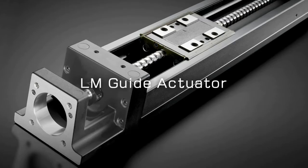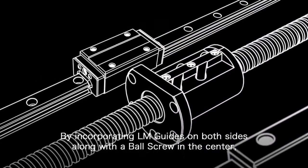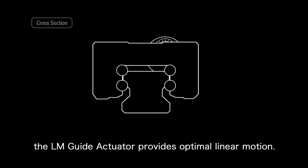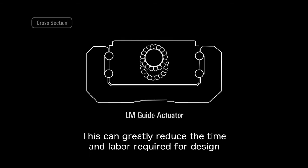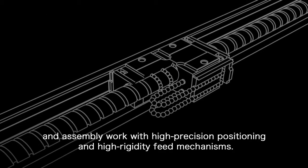LM Guide Actuator: by incorporating LM Guides on both sides, along with a ball screw in the center, the LM Guide Actuator provides optimal linear motion. This can greatly reduce the time and labor required for design and assembly work, with high precision positioning and high rigidity mechanisms.